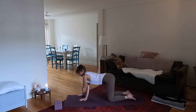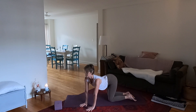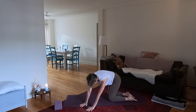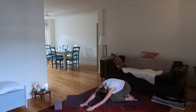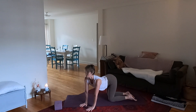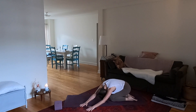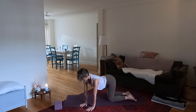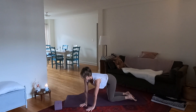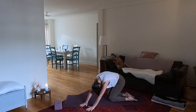Now walk the hands over to the left — same movements here. Inhale arch and exhale round, send the hips back. Lift up, inhale arch and exhale round. Inhale and then exhale. Let's do one more.